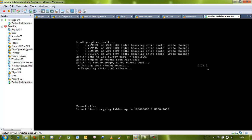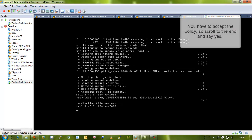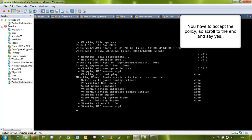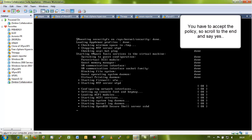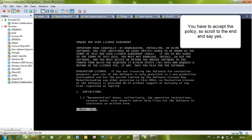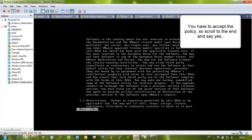When it comes up, you first have to accept the license agreement. You just have to scroll down, keep pressing the Enter key, and write Yes.